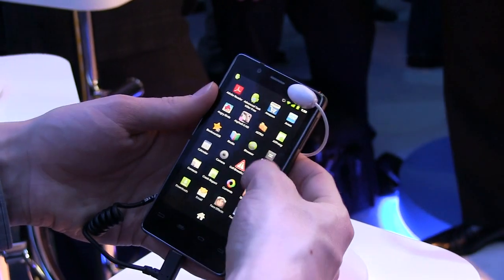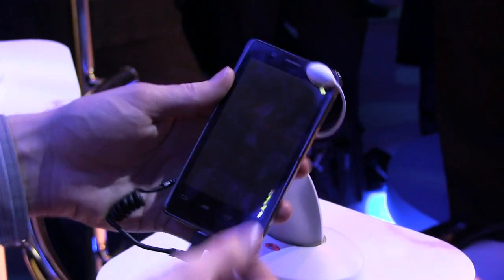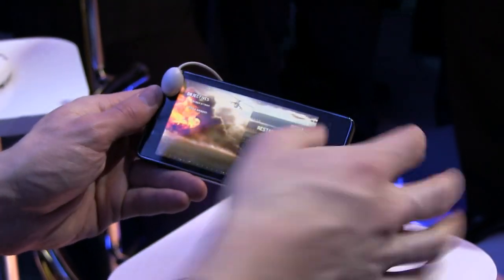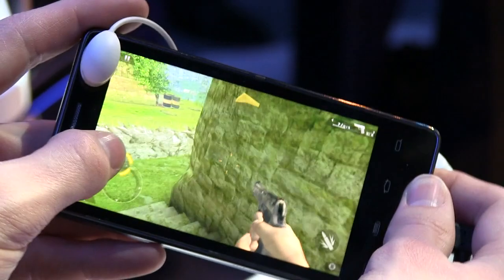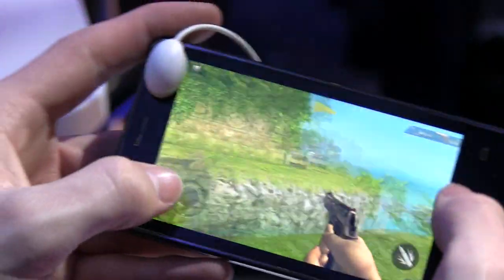Let's pull out something to give you guys a little idea of the power of this. We'll open up Modern Combat here — it's a very high-powered game. You can see when you zoom around it runs just fine on the phone. It seems to be very smooth and very responsive.